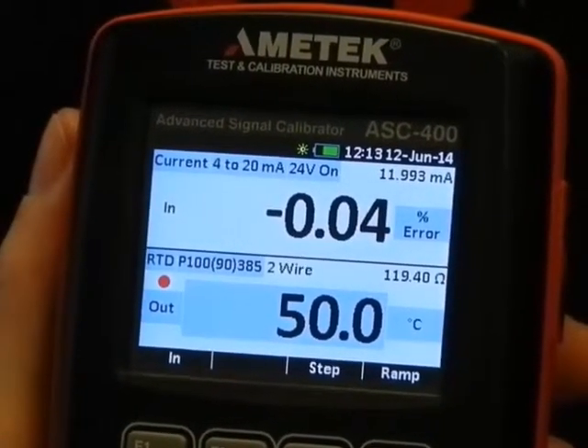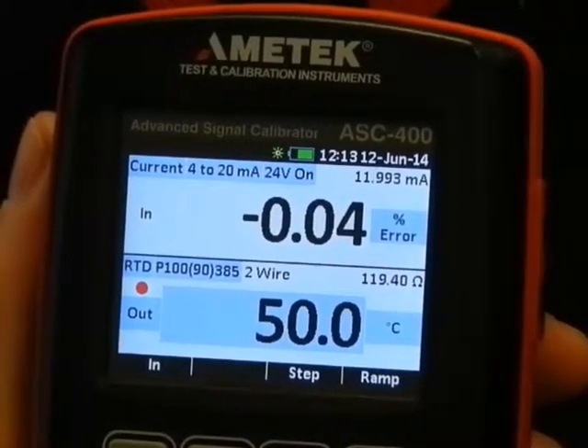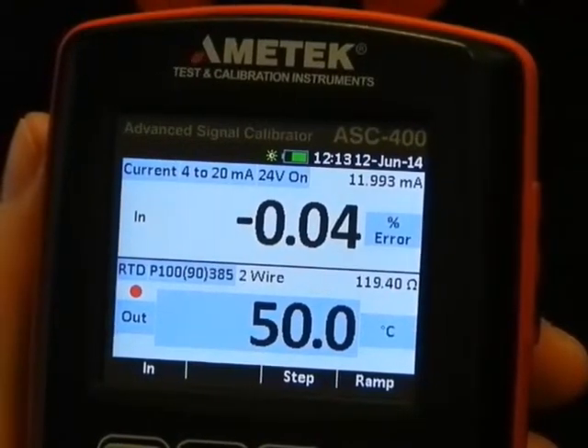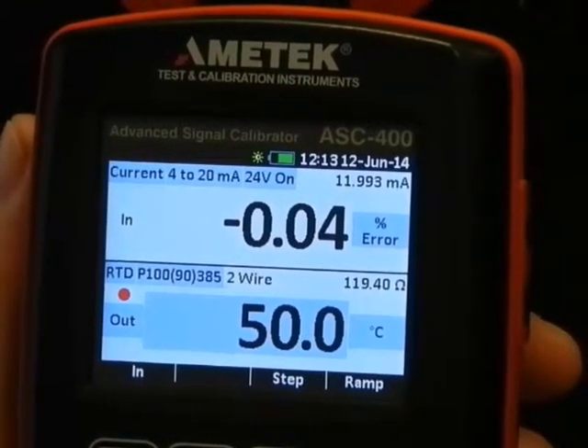We leave the setup mode and the HBC400 is now calculating percent of error. Very intuitive and very fast.